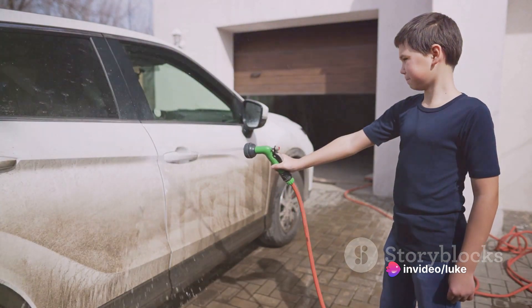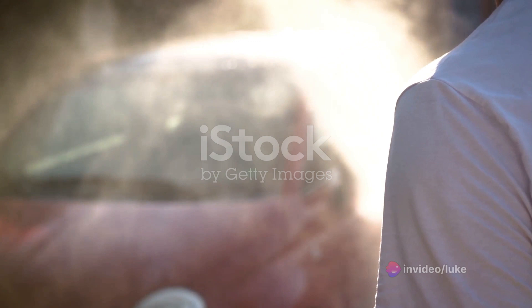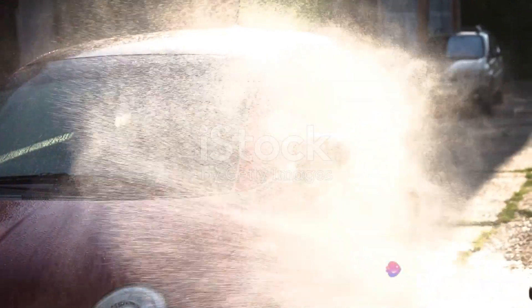Step 3: Don't even think about using a bucket. Buckets are for the weak. Instead, hose your car down like you're trying to extinguish a four-alarm fire. You want to make sure that not a single square inch of your car is left dry.